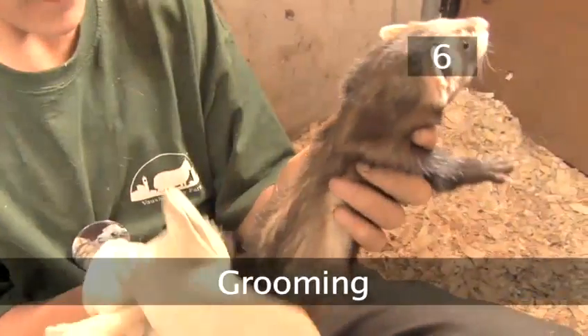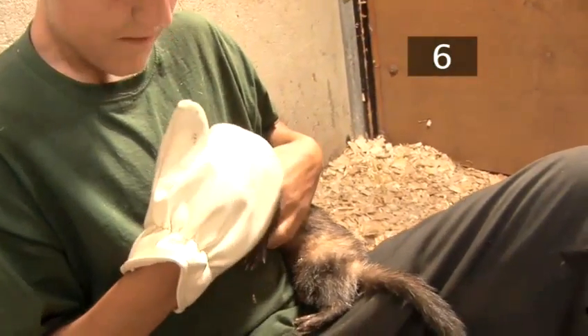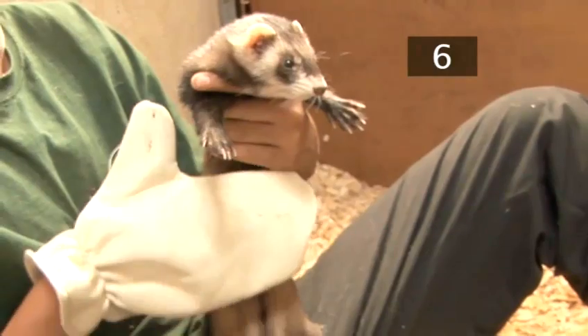Step 6: Grooming. Ferrets enjoy being groomed and it helps keep them tame. Hold the ferret in your lap and gently brush its fur using a grooming brush or mitt.